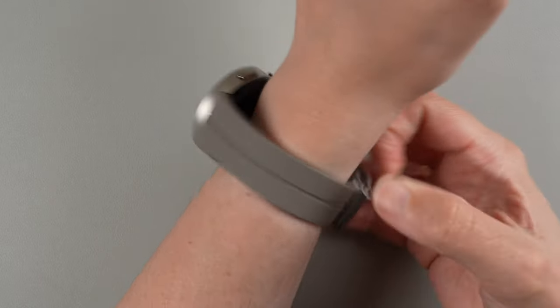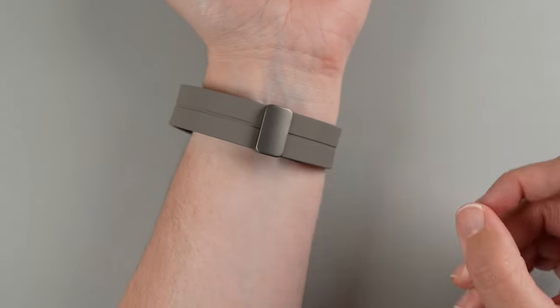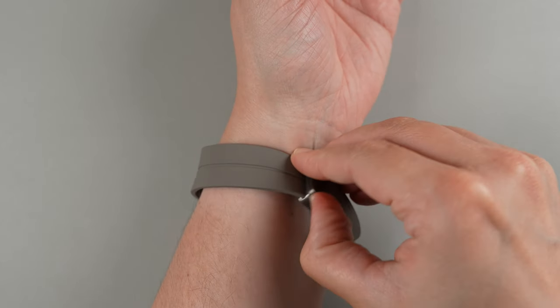So we're going to close it like that. As you can see, I did not estimate that correctly because I have quite a bit left over, so I'm going to unbuckle the magnetic part and adjust.